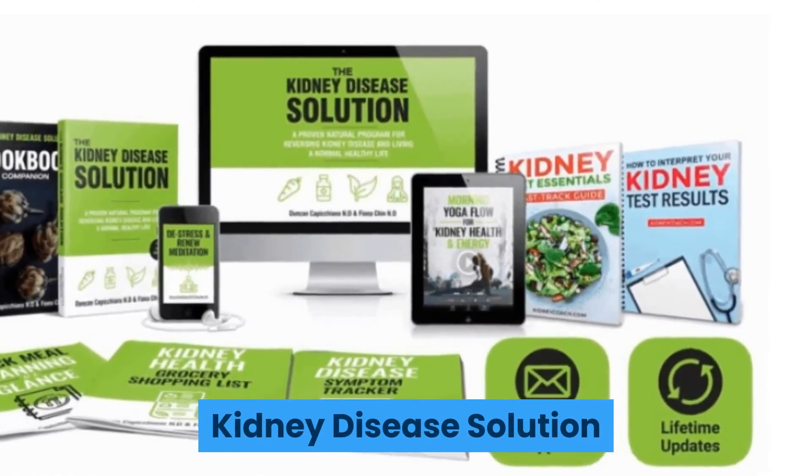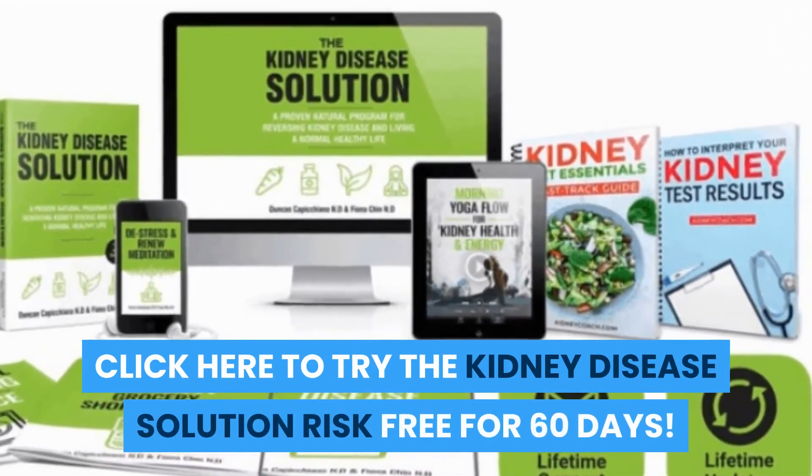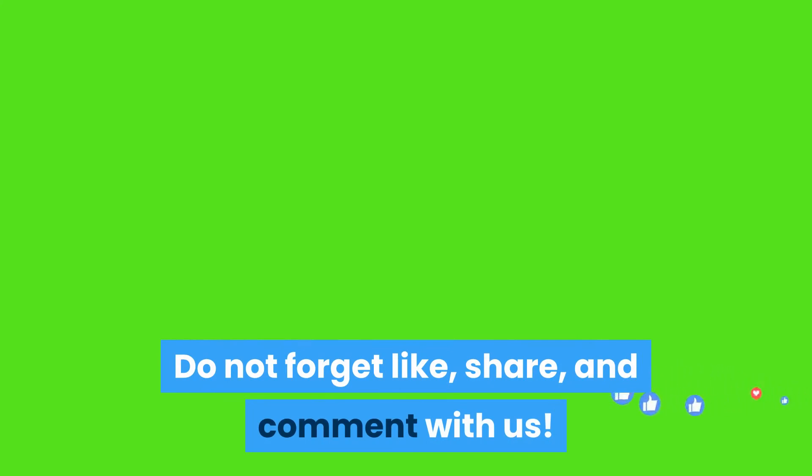Kidney Disease Solution. Click here to try the Kidney Disease Solution risk-free for 60 days — link in the description. Thanks for watching. Don't forget to like, share, and comment with us.